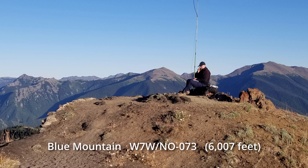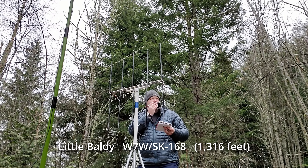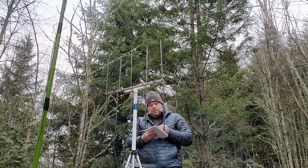Successfully activating on VHF or UHF will depend on quite a few things, including the height of the summit, where it's located, if the summit is in the trees, and the people around listening that are within line of sight of that summit. It helps if you post an alert or a spot to let people know that you're there, and factors like interference, the type of radio you're using, and your antenna all go into a successful activation.